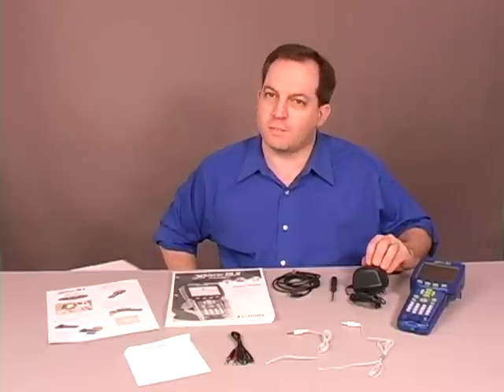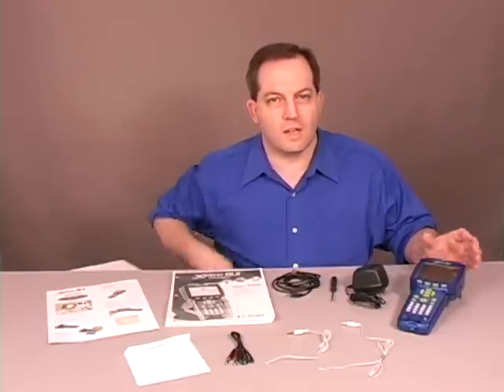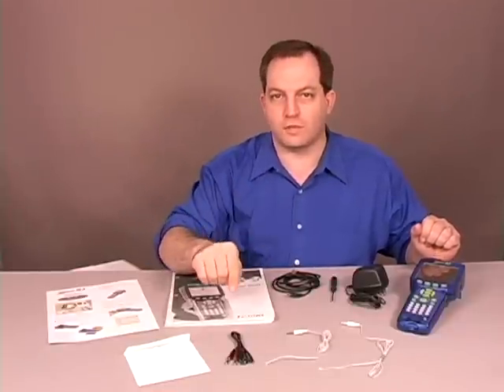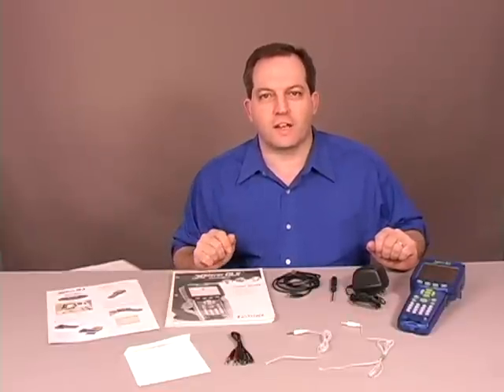A power adapter for charging and powering the Explorer GLX. Of course, the Explorer GLX itself. And the probes that you'll need to take advantage of some of the built-in measurements, such as voltage and two temperature probes. That's the system out of the box. Let's take a look at how that comes together.